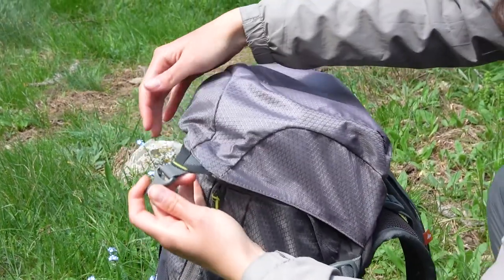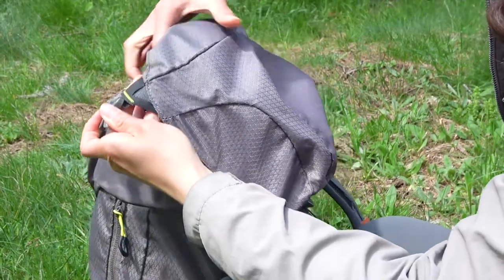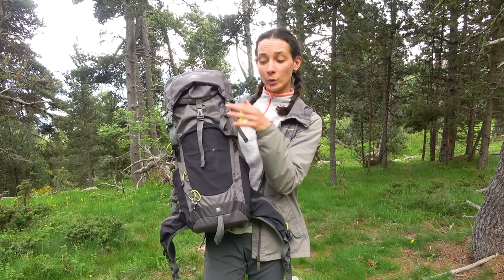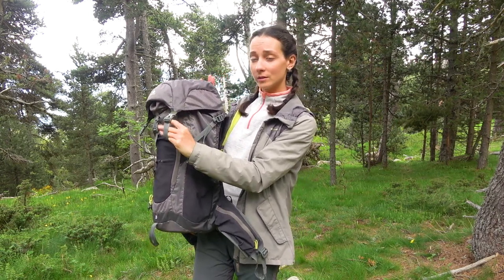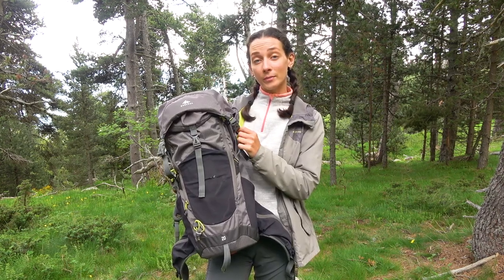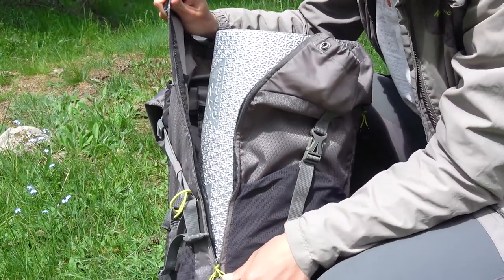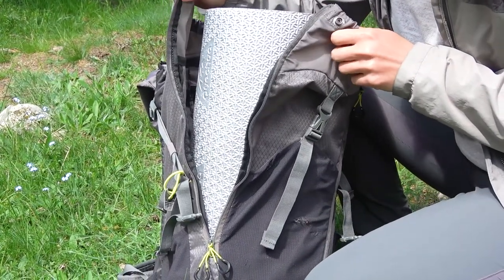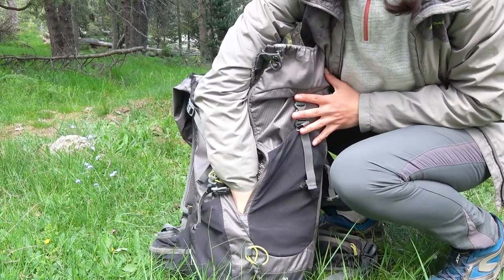The main compartment has 2 standard fasteners to open, which are also adjustable. In between them I normally carry a mat, but it fits too tight — I would give those straps more length. Unfortunately there is no other place to fasten the mat. The compartment has a double zipper on one side for easy access. I would personally add another zipper at the very bottom to be able to access things that are deep down.